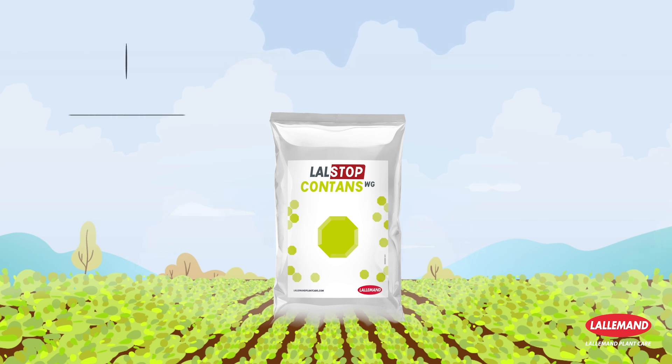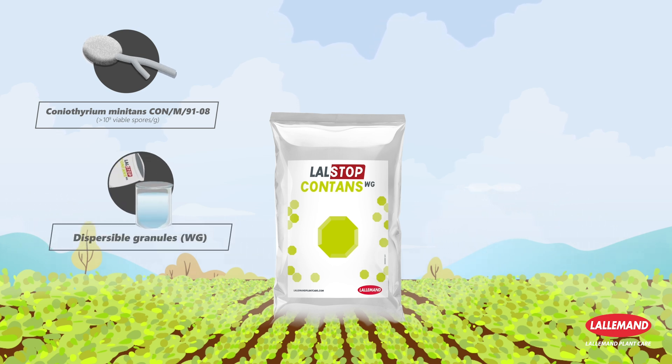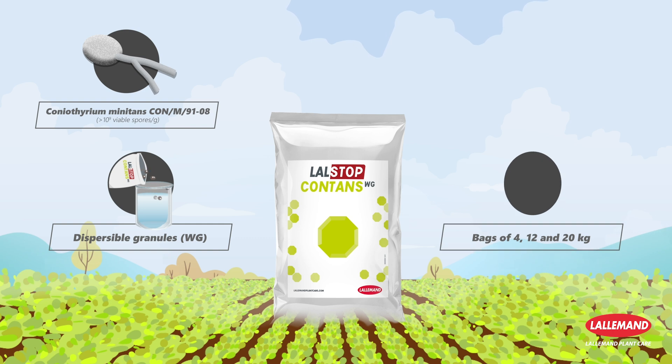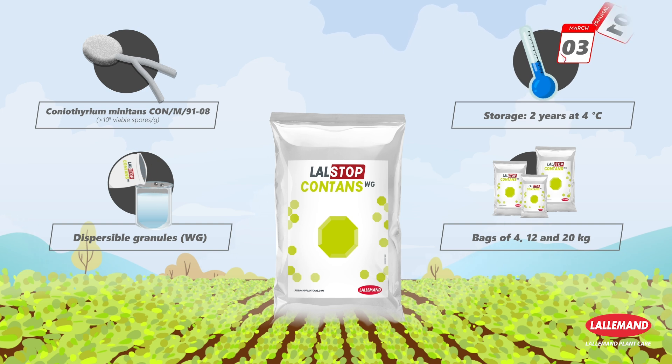Lalstop Contents WG is a concentrate of Coniothyrium minitans spores. The formulation is unique in the form of dispersible granules, packaged in bags of 4, 12, or 20 kilograms, and can be stored at 4 degrees Celsius for two years.